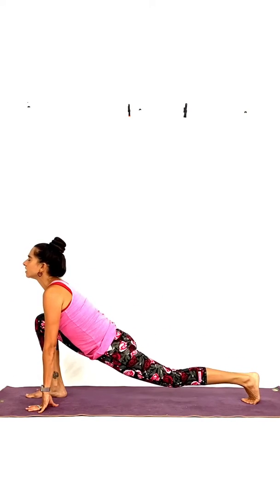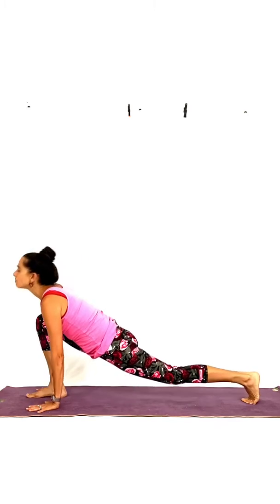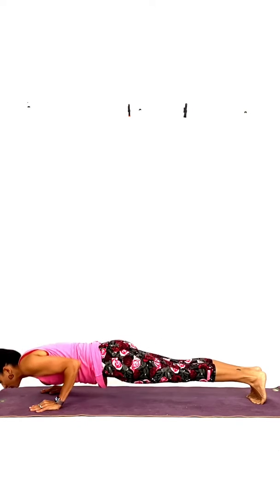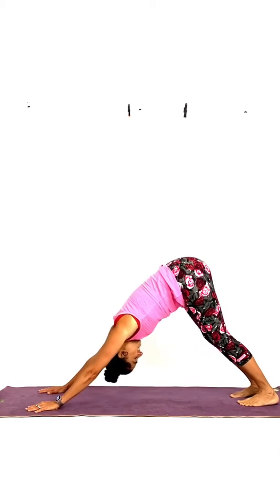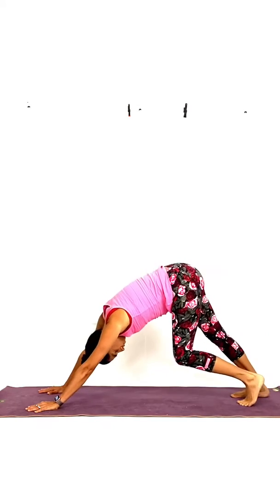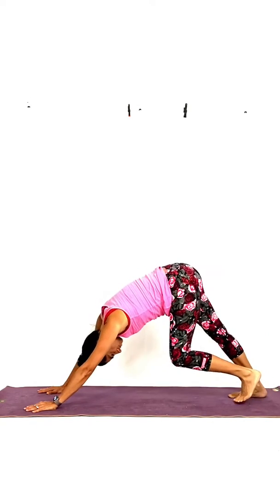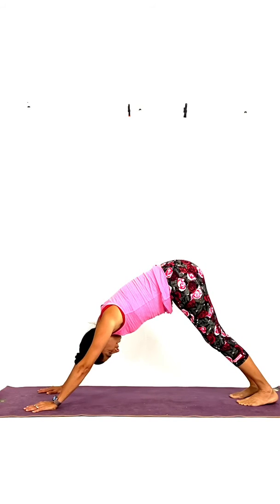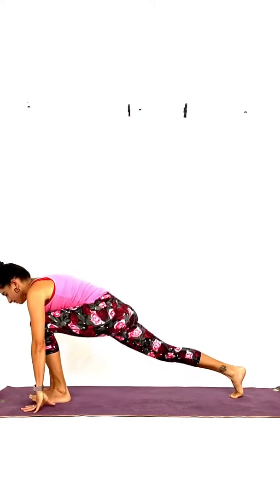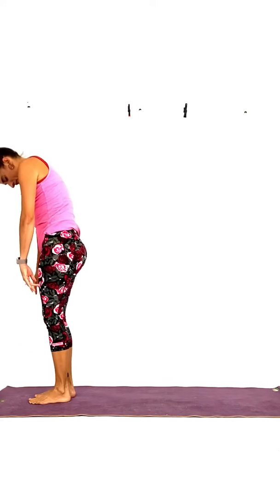Exhale, deepen right here. Inhale, step back with your right — plank. Exhale, chaturanga, lower yourself down. Inhale, lift it to a cobra, elbows slightly bent. Exhale, into downward dog. Another little walking here — this is our last warm-up round. And as you inhale, step forward with your left leg in between the hands. Exhale, the right leg forward. And roll up, bend your knees, inhaling, standing tall.